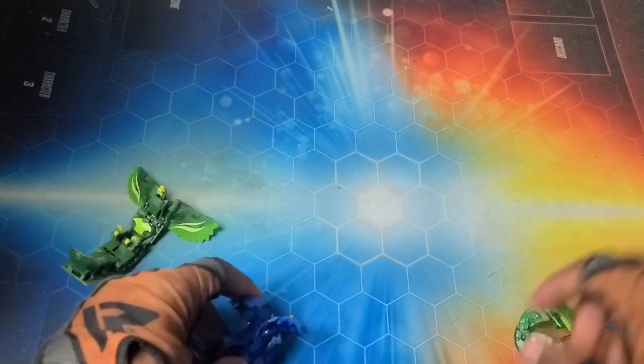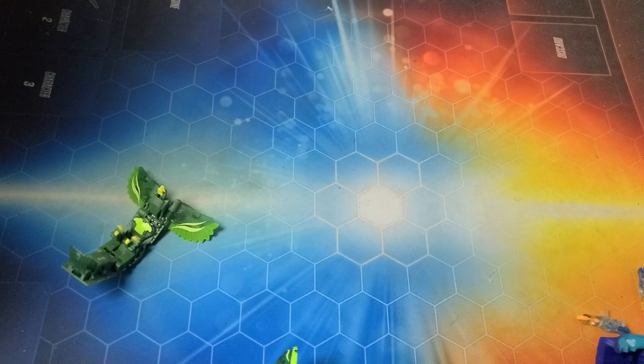I guess getting into it — we'll get into Drago with the gear first. But before that, gotta get into all the cards with this bad boy.